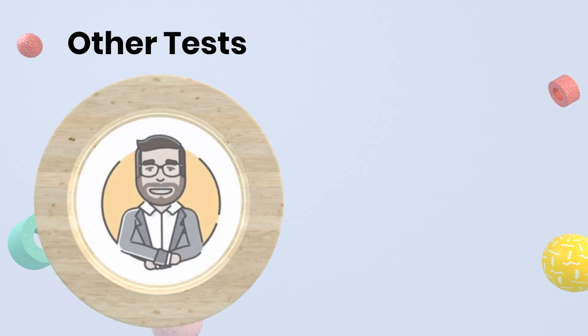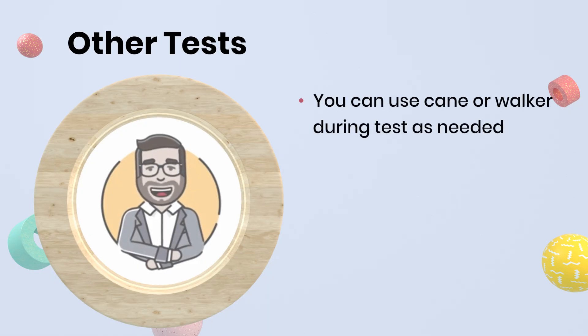Just a quick note that there are other walking speed tests out there. Remember, regardless of the test you take, if you use an assistive device such as a cane or walker, you can use it during the test if needed.